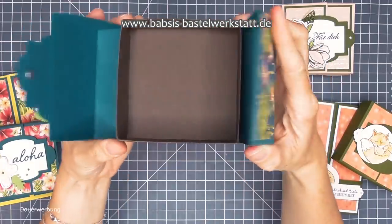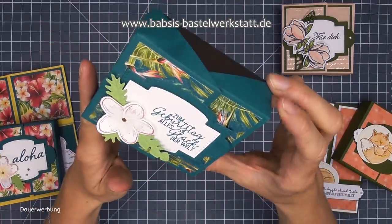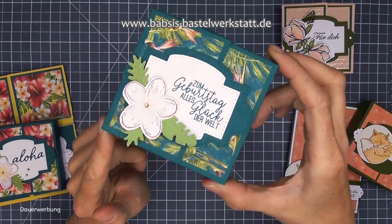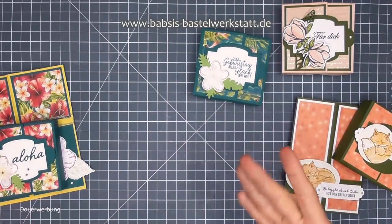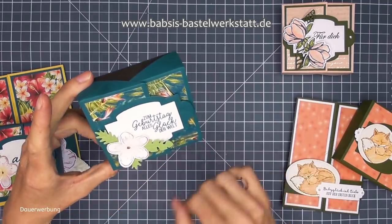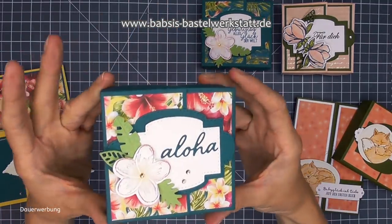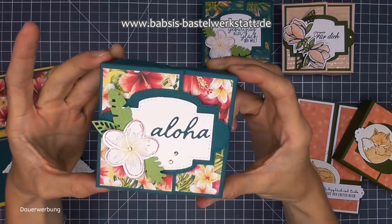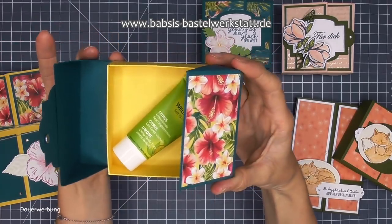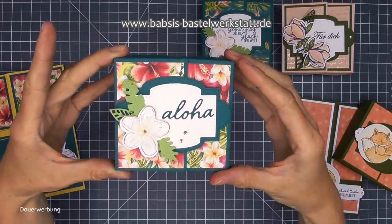Hier sieht man schon keinen Magneten mehr - also außer den hier, den sieht man aber immer. Das ist eine Geburtstagsbox. Man könnte es natürlich auch für einen Mann gestalten, vielleicht dann ohne Blümchen - aber grundsätzlich sind es auch schöne Männerfarben mit Urlaubscharakter. Man könnte hier auch super zum Beispiel einen Gutschein verschenken für die Therme oder für den Biergarten - einfach ein bisschen Auszeit schenken. Das wäre eine ganz süße Box dafür.